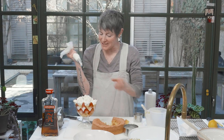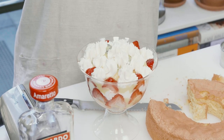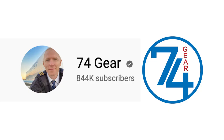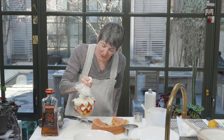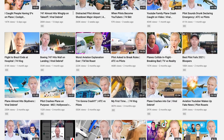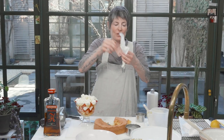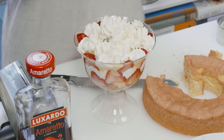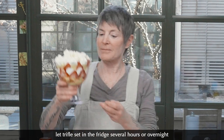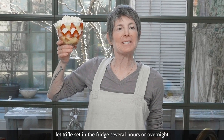Remember when they used to call turbulence air pockets? When I was a kid that's what they would say — 'we just hit an air pocket.' I've been watching a new YouTube channel called 74 Gear — he's a 747 pilot who breaks down air traffic controller and plane interactions, usually of an emergency or funny nature. Thank you, 74 Gear guy. Don't stifle the trifle — it's delightful.